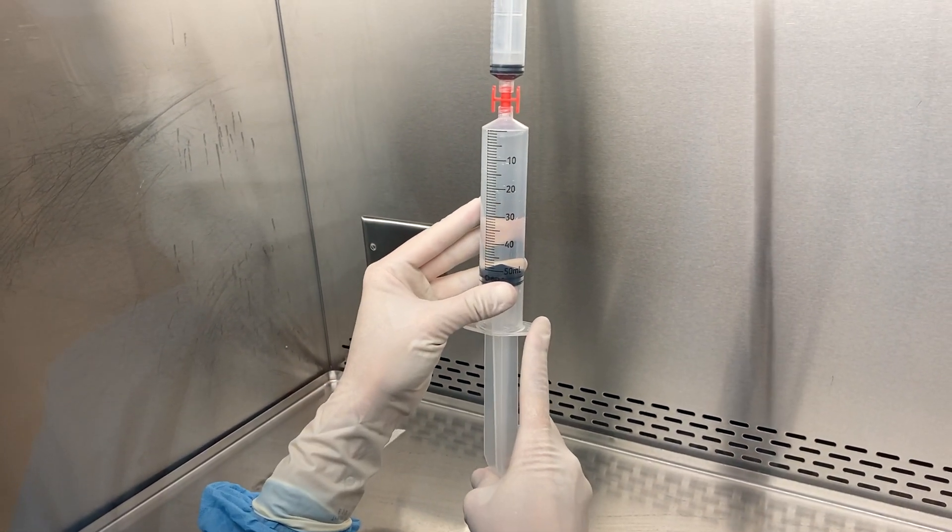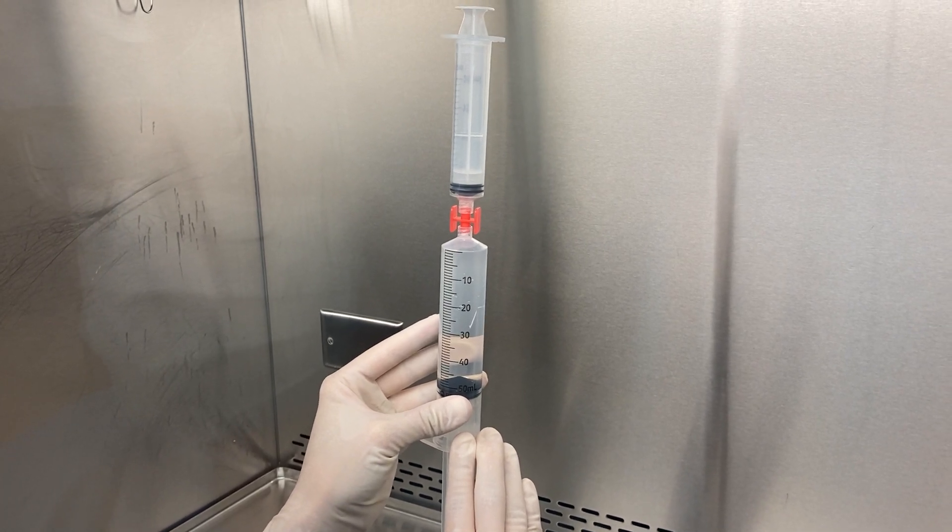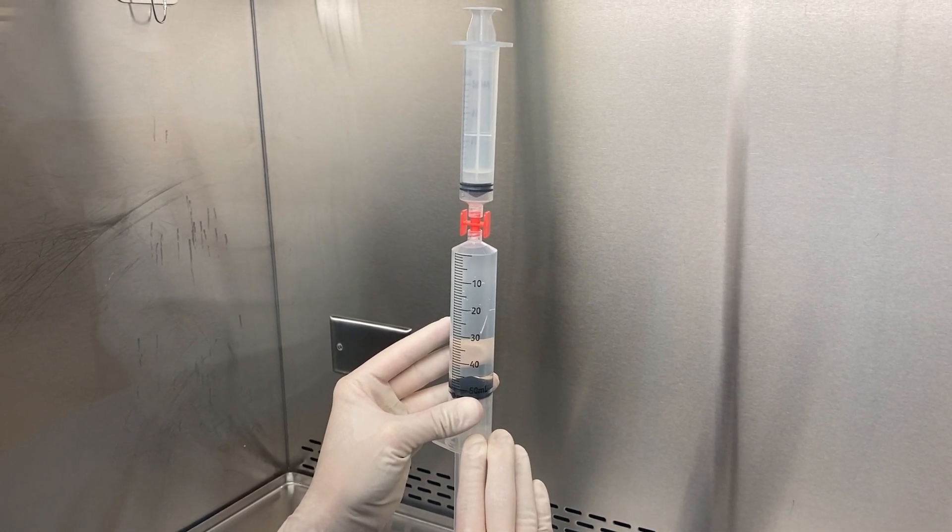Now carefully and gently I can push up on the syringe to expel my excess air.